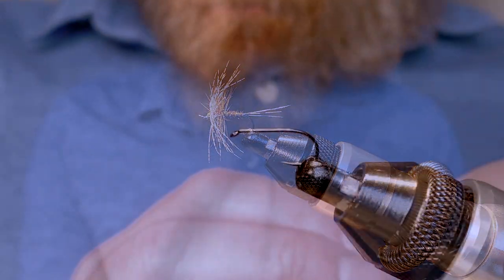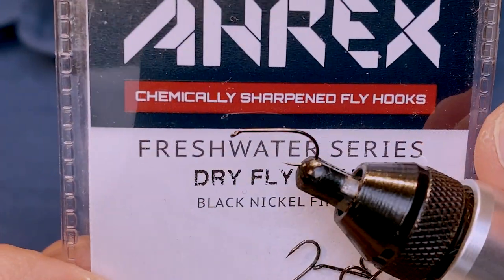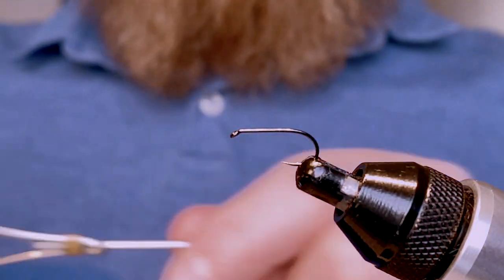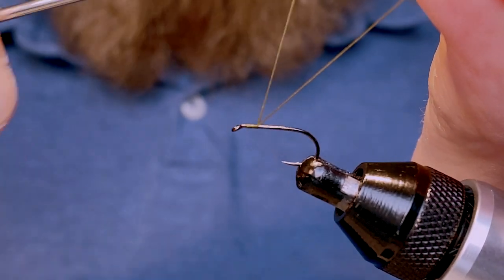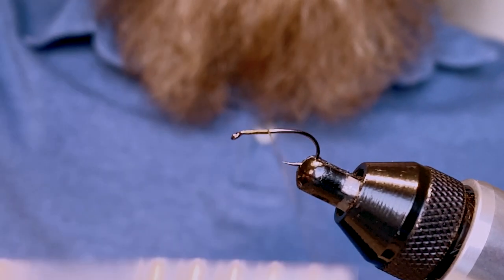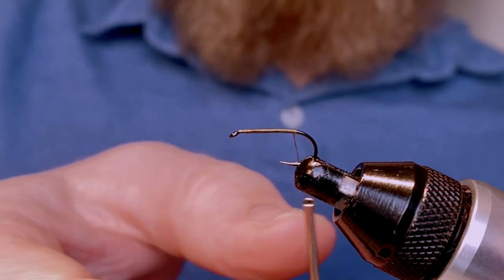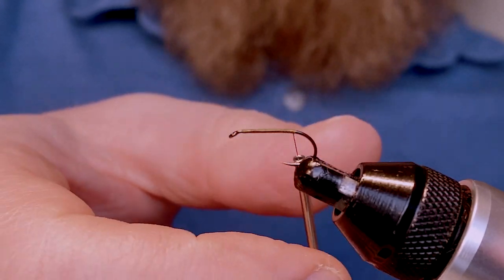The hook is an RX FW502, that's the dry fly light, and I'm tying this in a size 14. The thread I'm using is just a standard olive thread. We start just at the eye of the hook, take a couple of wraps down, trim off the waste piece, and then come down until the thread is just about in line with where the barb of the hook would be. I'm using a flat thread, so every once in a while it's a good idea to give that a nice clockwise spin.